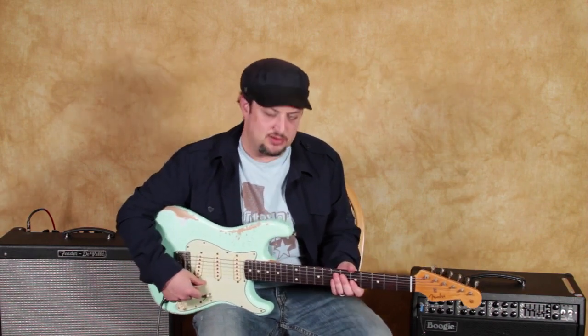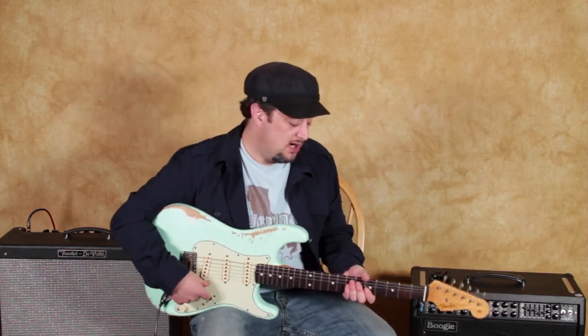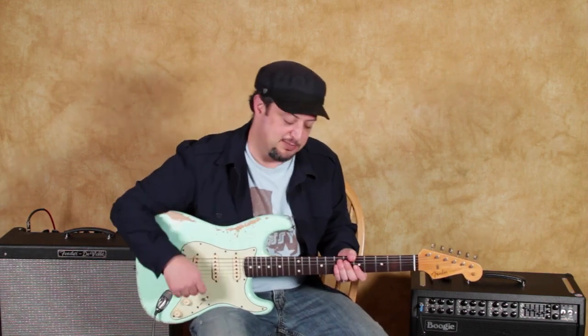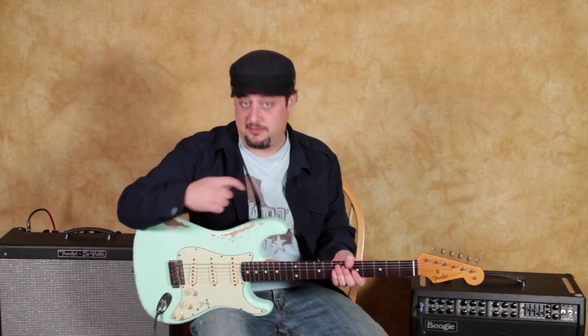It's really good on turnarounds, but just like any blues lick, it doesn't have to be on that one spot — but it is really good on a turnaround.